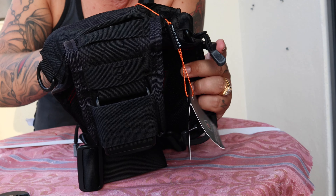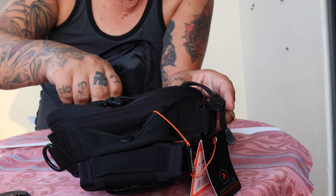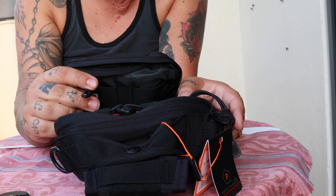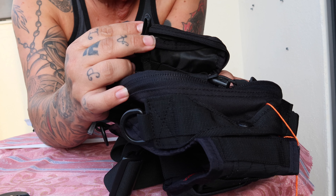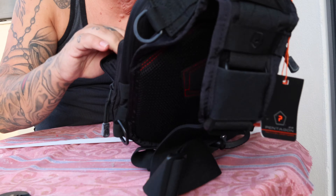Here you can put some pens or stuff like that. There's also a clip for your keys — you can attach your keys in here as well with this clip right here.